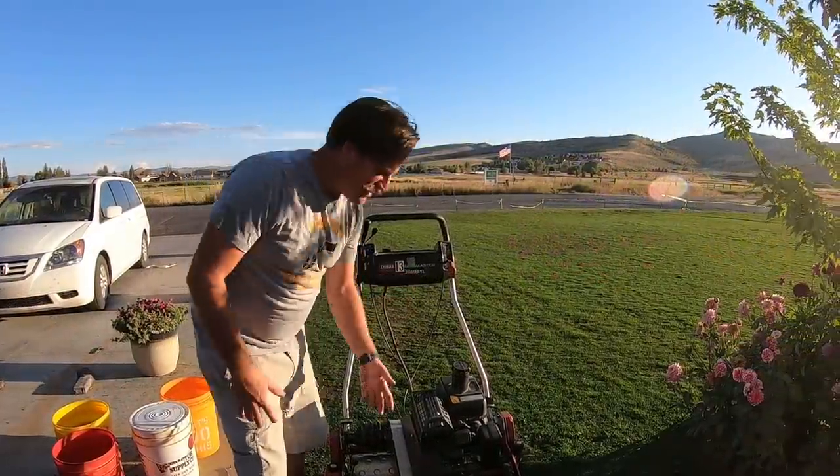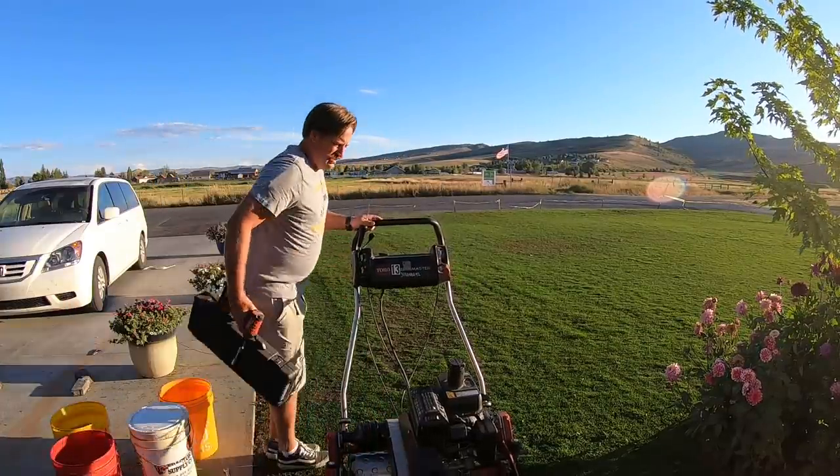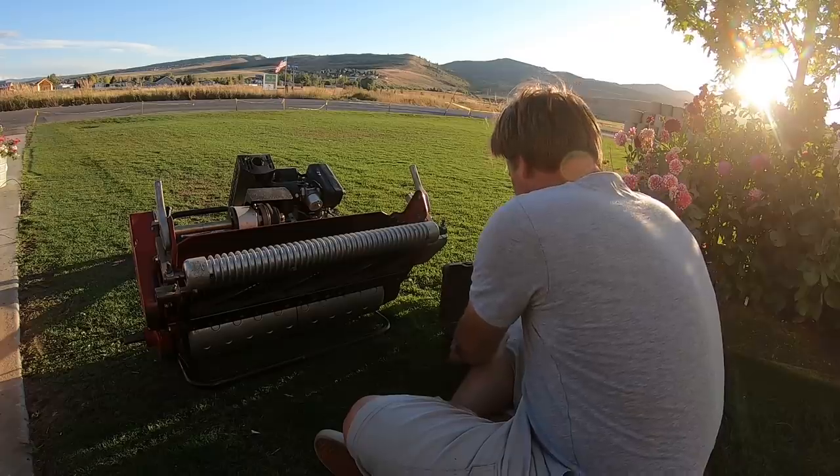I'm not liking the height — it does not feel right. So I'm going to check the height of cut. This mower just does not feel right.